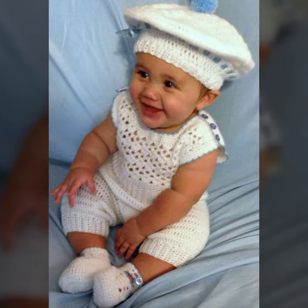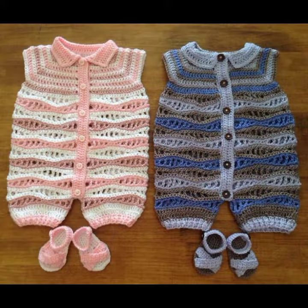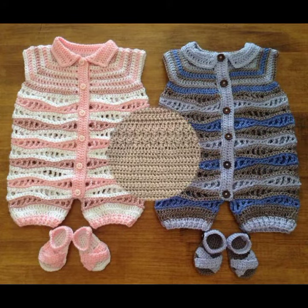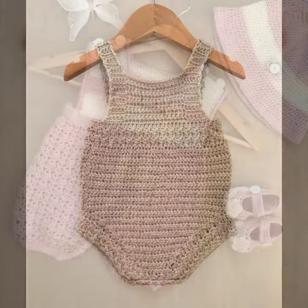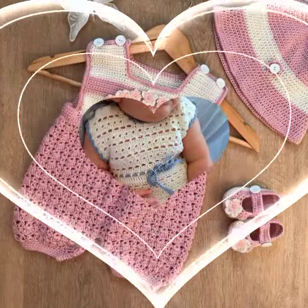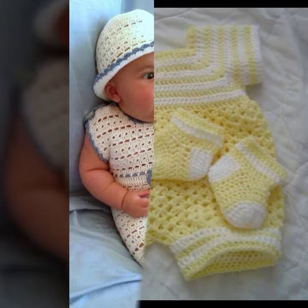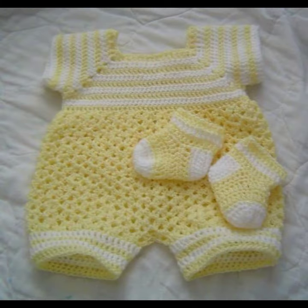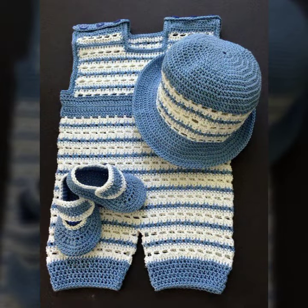When your baby wears these crochet rompers and full crochet dresses, your baby will look more beautiful and gorgeous. Very nice summer beautiful shoes designs you can also see in this video. Very nice pattern. Thanks for watching my video — see you again with the next video. Till then, Allah Hafiz.